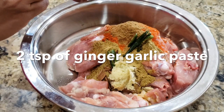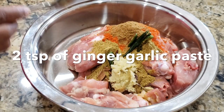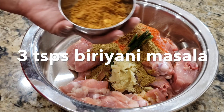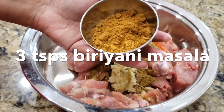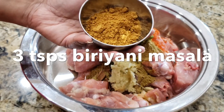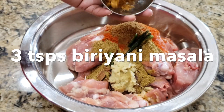Add 2 teaspoons of ginger paste. Add 3 teaspoons of biryani masala. Also add 1 teaspoon of homemade biryani masala — comment below if you want me to make a video on that.